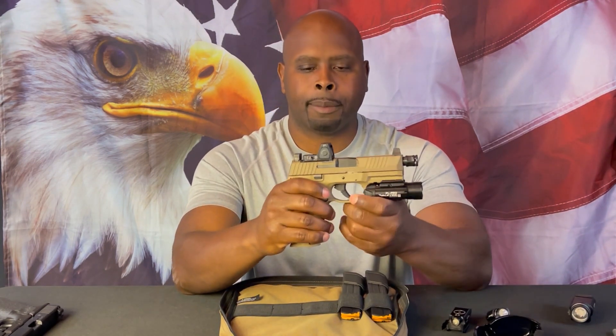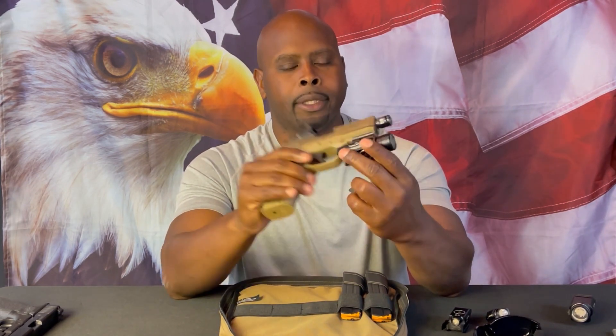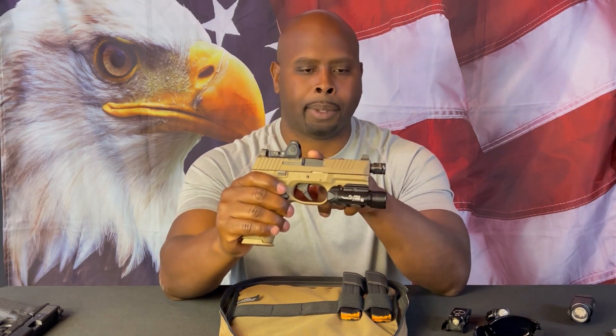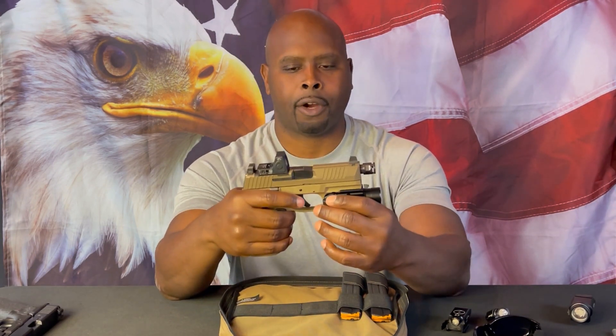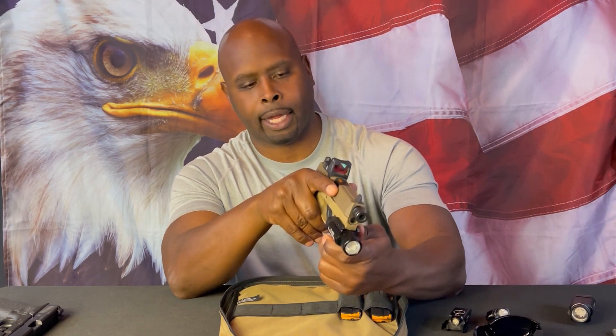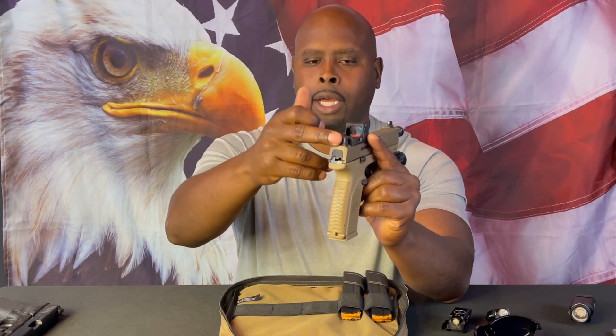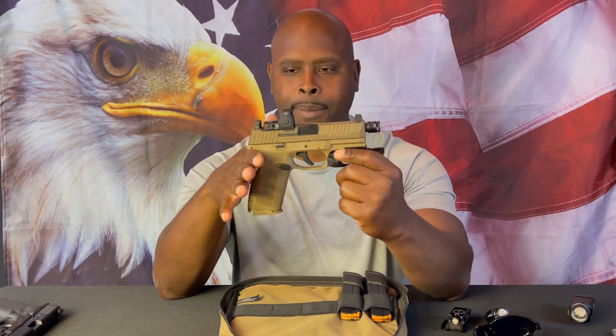Moving up to the slide, there are aggressive serrations in the rear and also aggressive serrations in the front as well. The slide is flat dark earth but the barrel itself is black, so that color scheme offsets nicely and looks good. As far as the sights, they are Trijicon tritium night sights at suppressor height — a tritium vial in the front post and two tritium vials in the rear post. The rear sights are also serrated to reduce glare, same with the front post. Really nice setup right out of the box.